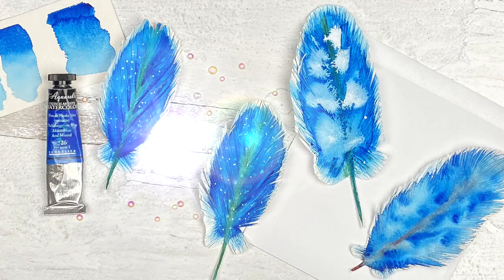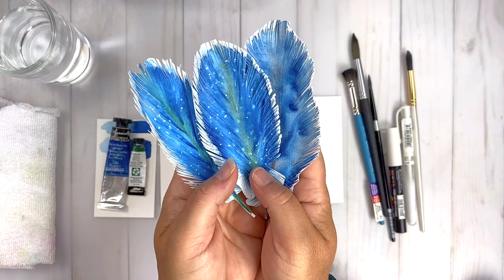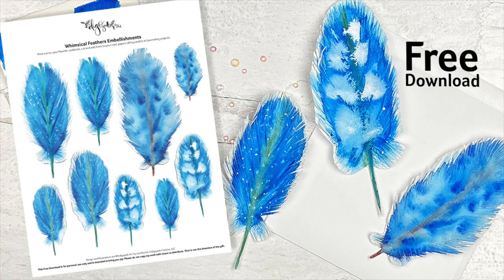Let's get started on this month's project — we are going to paint feathers and make some feathery embellishments. Here are three really fun embellishments that I've made with watercolor paper, and I'm going to teach you how to paint these feathers and have some super fun with it. I've also supplied the feathers as a free download — you can print them out, cut them up, and use them in your art projects. Grab them from the link in the description.